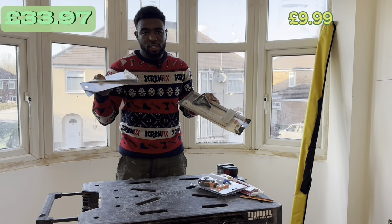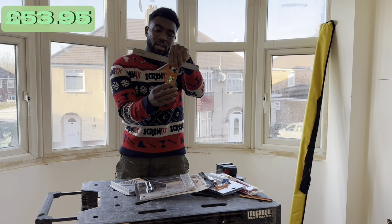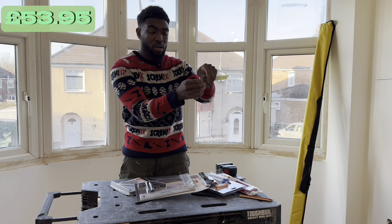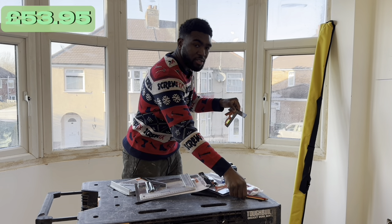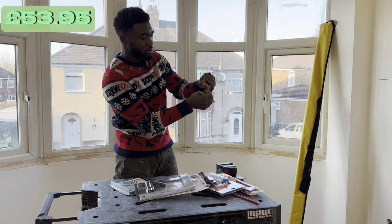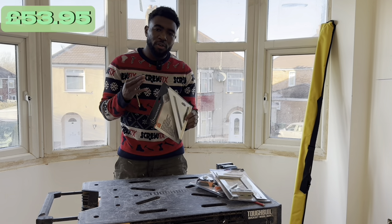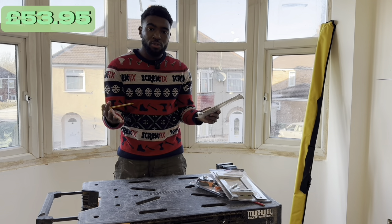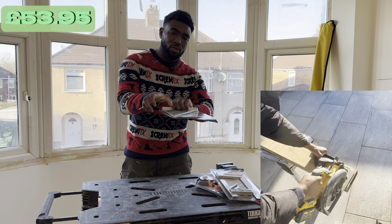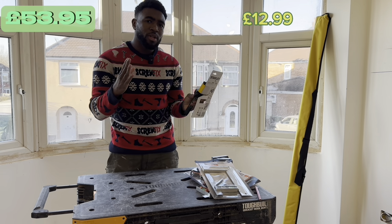You're also going to want a combination square and a speed square, also known as a roofer's square. The combination square has a ruler at the top, a base at the bottom, and a built-in level for checking level. It's a 90-degree angle so you can mark off really fast at different measurements. The roofer's square is similar but commonly used on roofs — you can also run a circular saw along it against a piece of timber to create a fast, straight cut.